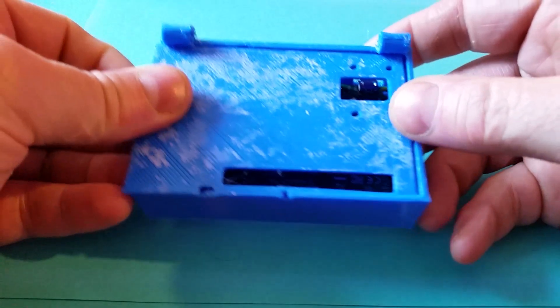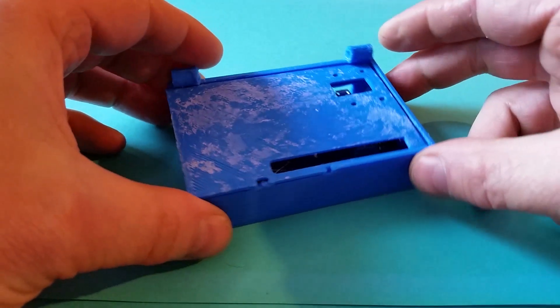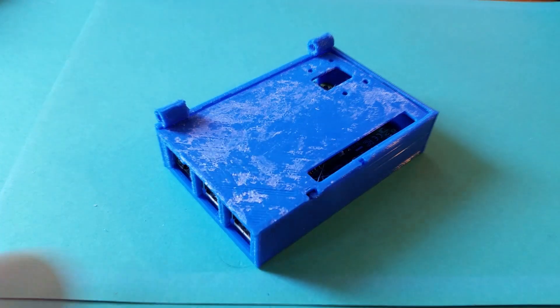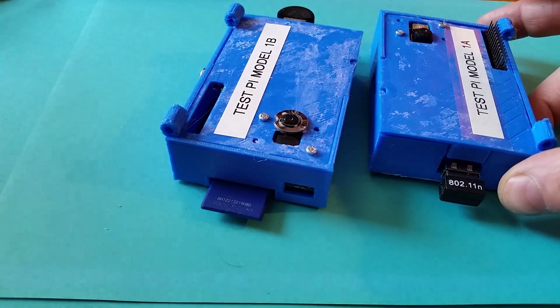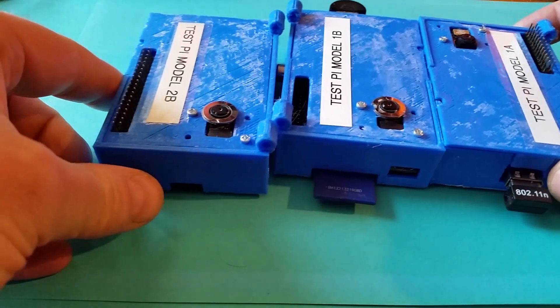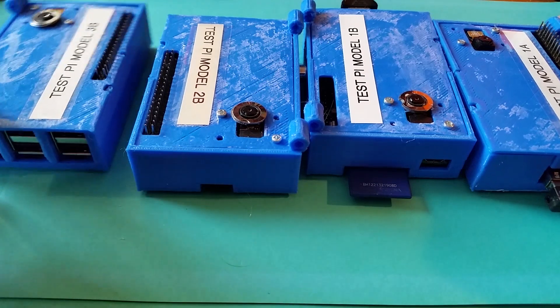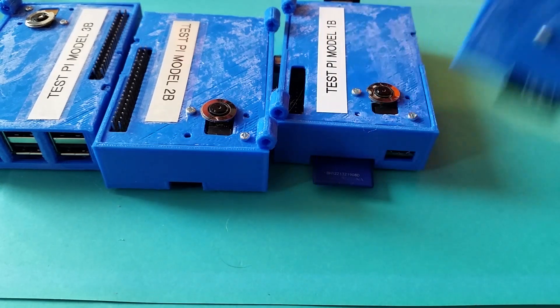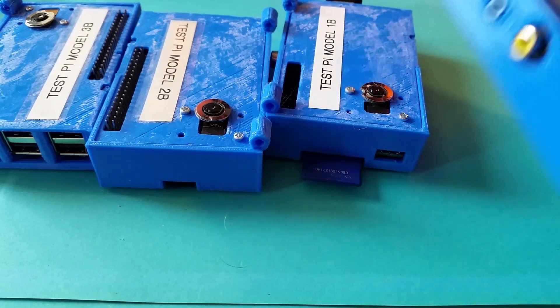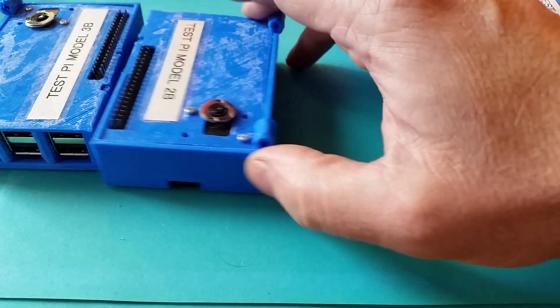I can mount a lid as well if I need to later on, because I've got plans to convert some of my old projects and I'll need a hinged lid for that. Once you've done one design you can print loads. I've printed off a case for all my test Raspberry Pi's — the 1A, 1B, 2B, and 3B. The earlier ones have different mount holes on the bottom and different access ports, so I've had to do a design for the earlier models and then a design for the later models.